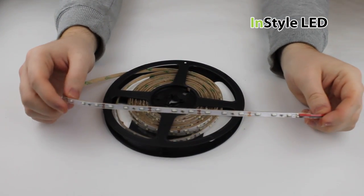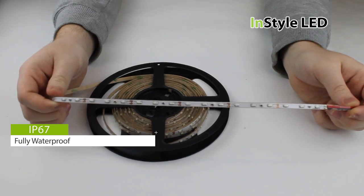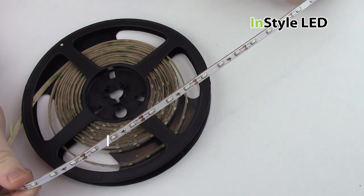The LED tape is also available in an IP67 heatsink type, making it ideal to be used internally or externally.